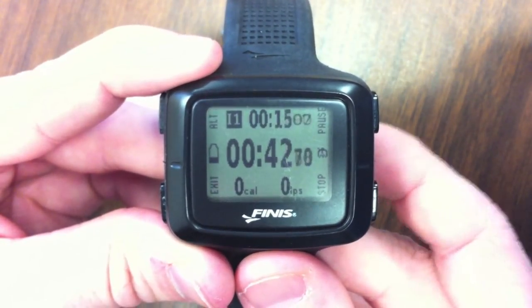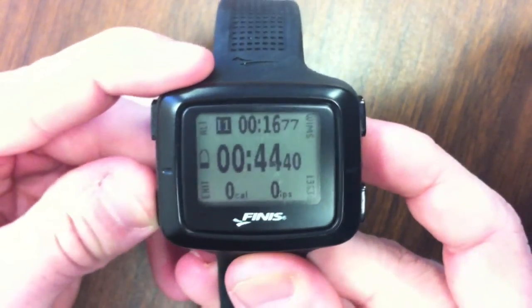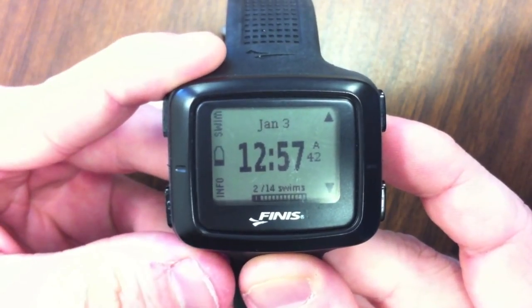When you are complete with your workout, you can press the stop button on the bottom right and exit the swim mode. You are now ready to upload your swim data to the Swim Sense bridge.